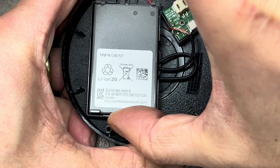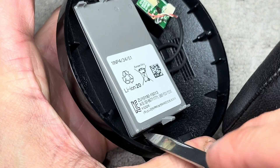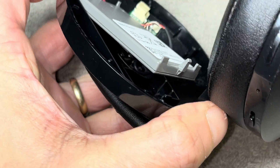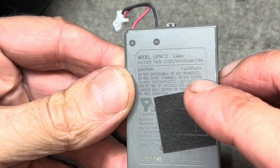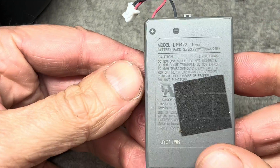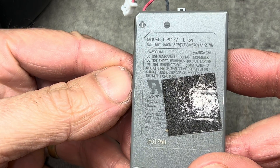Now we have the big gray battery, and it's pretty easy to pull out. You just lift it up on the bottom end, then you have a small gap there — go in with a prying tool and pop the whole battery off. You'll find the battery is actually glued with double-sided tape. The model of the battery is LIP1472.